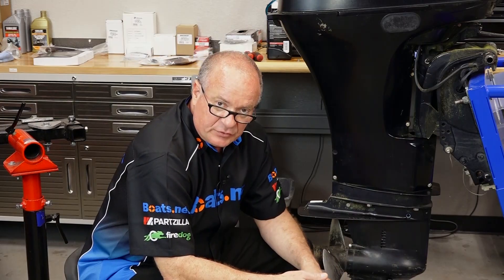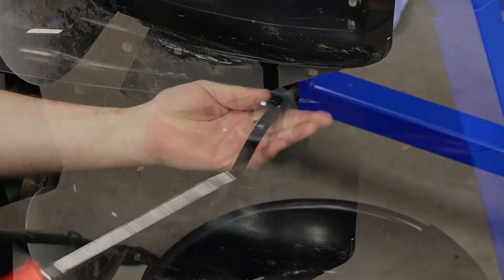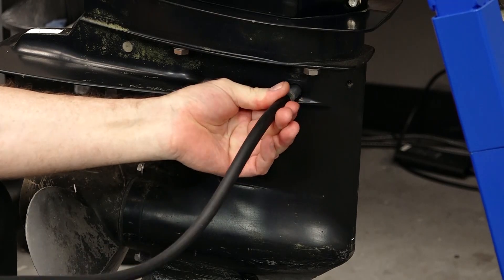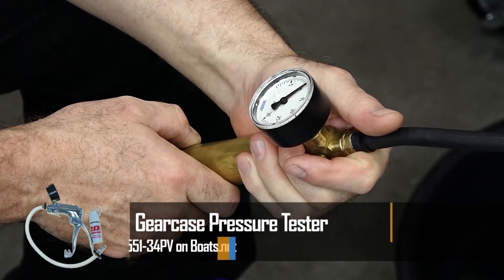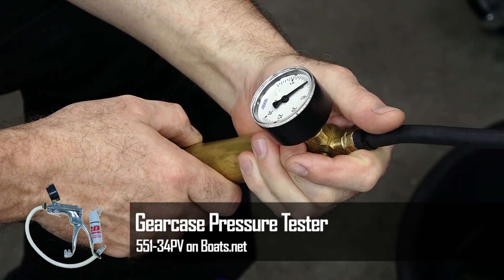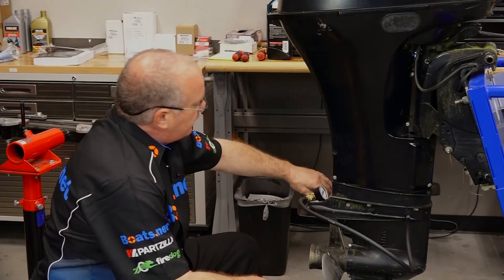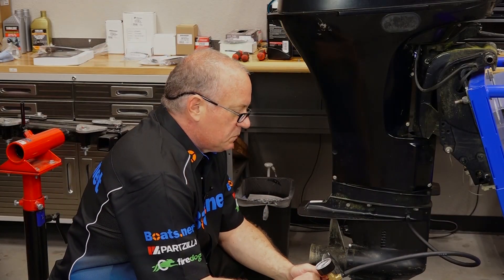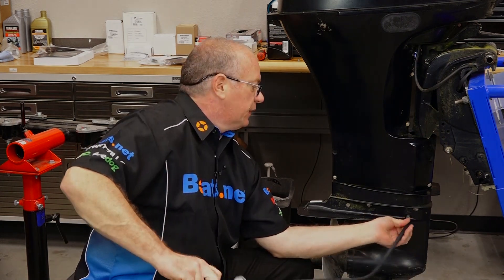So once this finishes draining, we'll go ahead and put that drain plug back in, connect up our pressure tester to the top one, pressurize it to about 12 pounds, and see if it holds. I'm going to let it sit for maybe a minute or two and make sure it doesn't drop down. Let's take a peek. Pretty much right where I left it, so I think this unit's gonna be good to go.